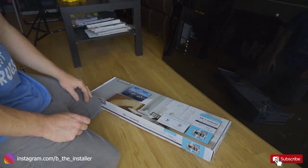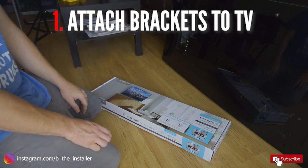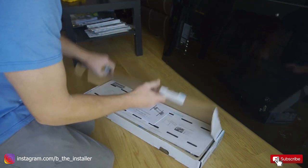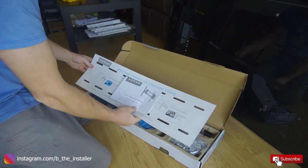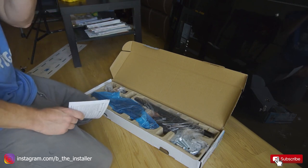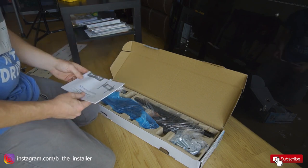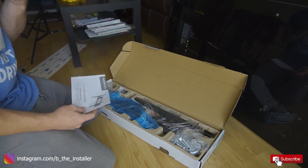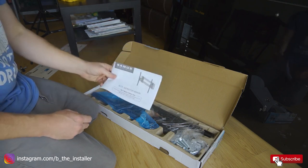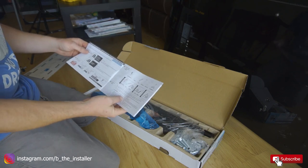The first step in getting this TV installed is to unbox the mount and throw the brackets on the TV. Let's get this unboxed. It has a mount, a wall plate template, and some instructions. I actually don't like to use the template because it has room for error where the bracket itself doesn't. If you put the wall plate bracket on the wall and level it directly, that's perfection — you can't mess that up. The template can be screwed up. I recommend you read the instructions if you want, as they do tell you some important things.